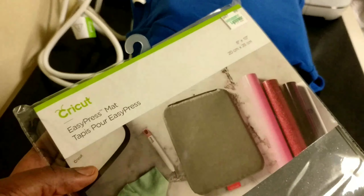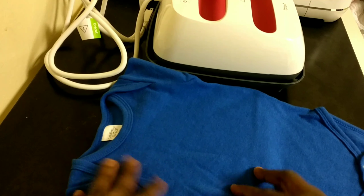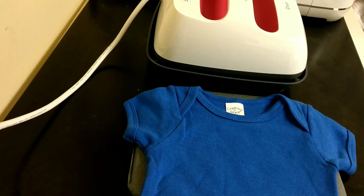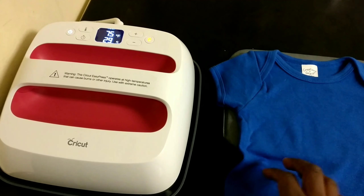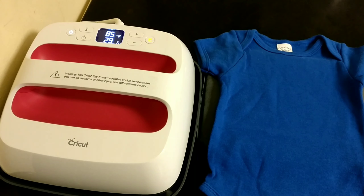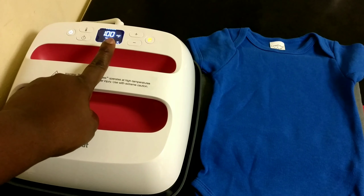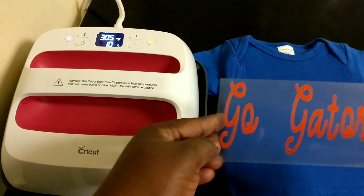This is the Cricut EasyPress mat — you may have seen it in a previous video. It's important, but if you don't have one you can use a towel to give cushioning underneath the shirt. I'll put that right under the shirt, plug in my EasyPress, and set it to the recommended temperature for heat transfer vinyl. Before pressing, I prep my shirt by pressing it for a few seconds to smooth out any creases.